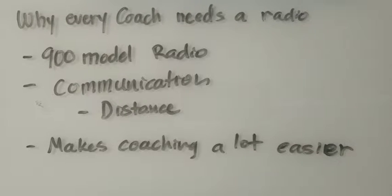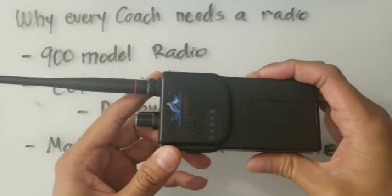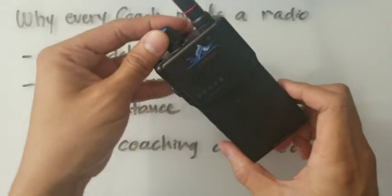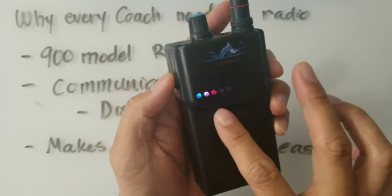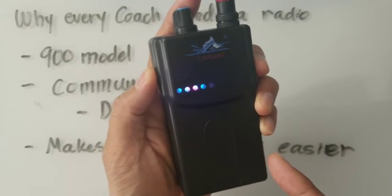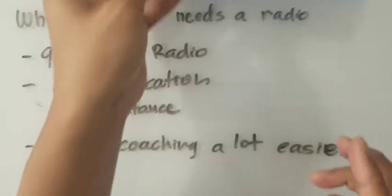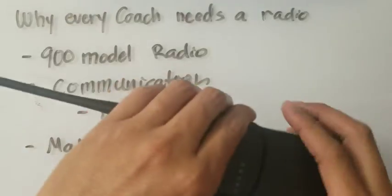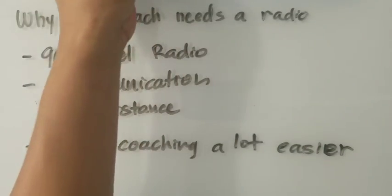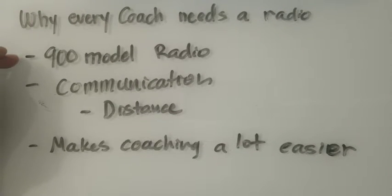Hey, what's up guys, this is your Race Pace coach and today we are going to go over why every coach needs a radio. So this is the radio I'm talking about. Let's go over the functions a little bit. These are the colors of the channels — you switch from red to blue, yellow, blue, yellow, red, yellow, and then red, blue, red, yellow, blue, and red. This is the 900 model radio.